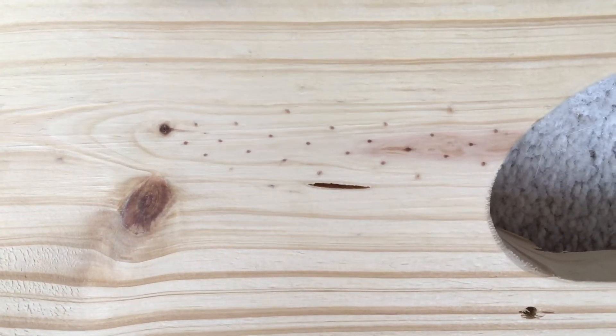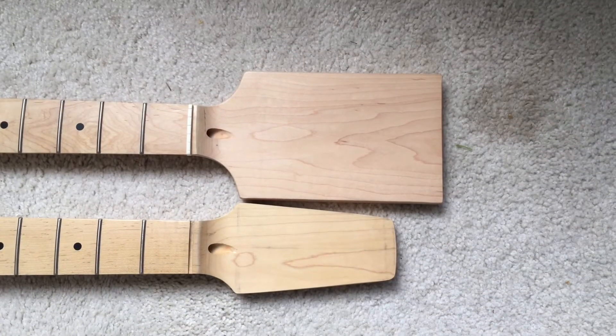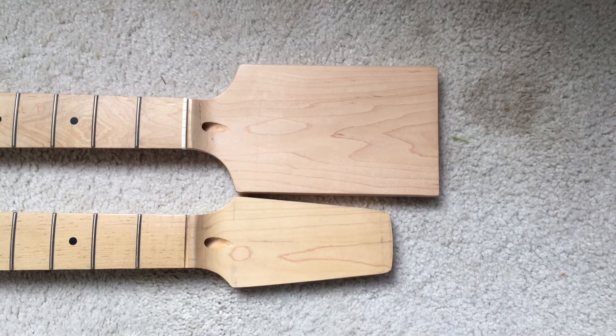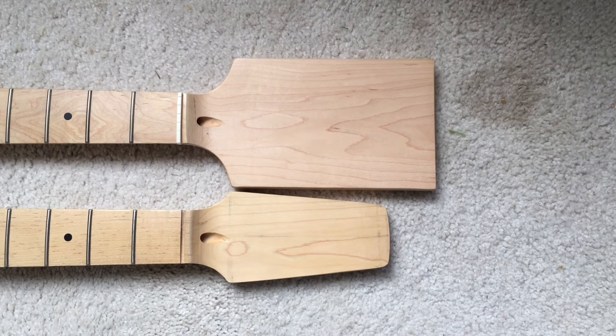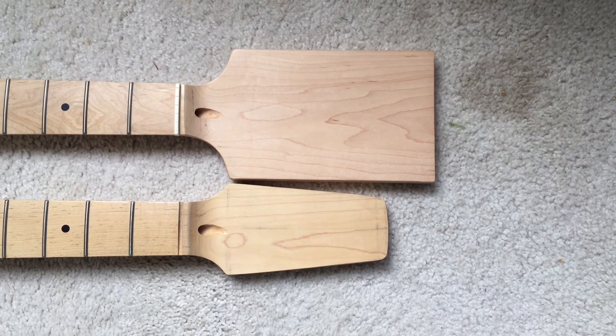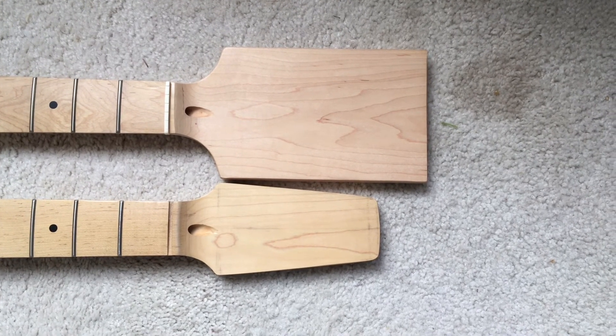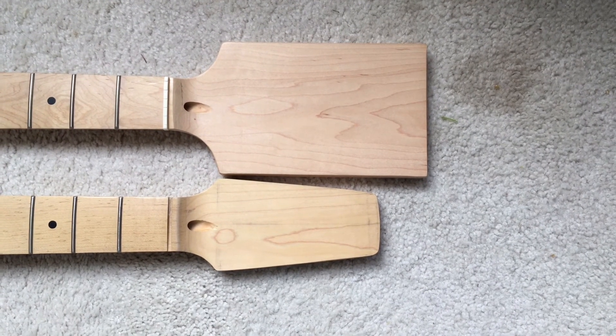It might take me a couple of years to get this thing done — I've got so many projects going, oh my god. On the top we have a raw paddlehead from Allen Eden; on the bottom is the Snakehead neck that I cut. So that's what the paddlehead looked like before I went to work on it with a saw.